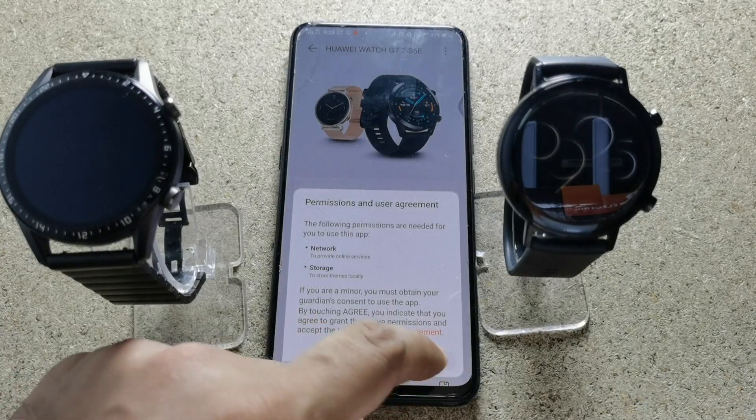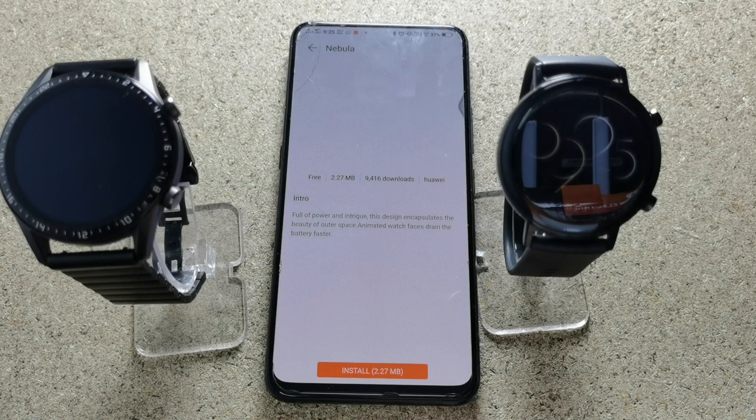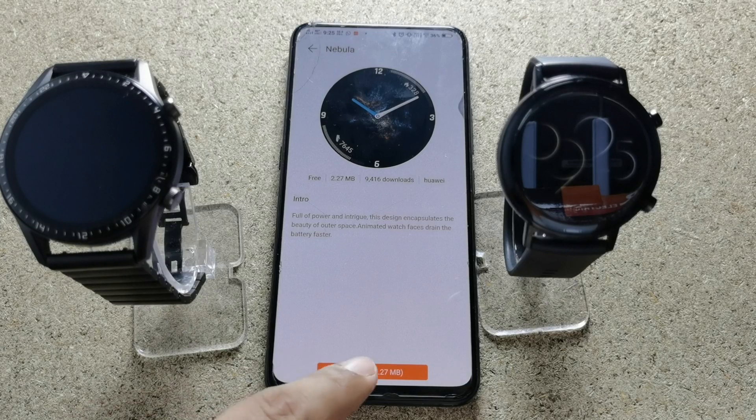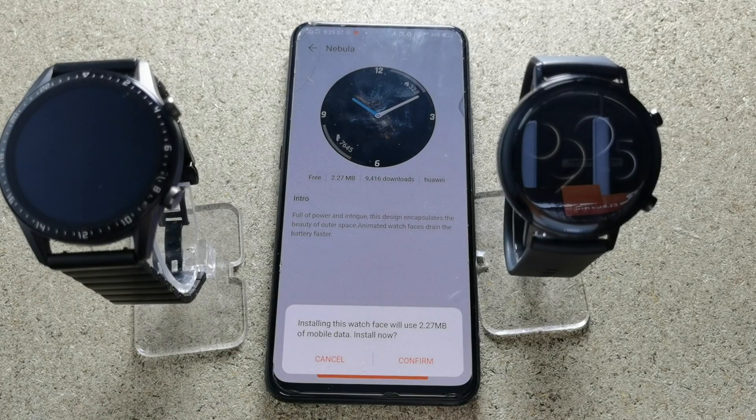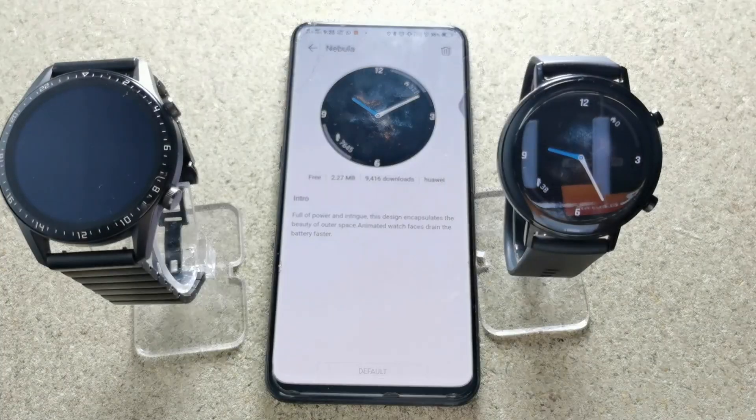You can even download watch faces, whatever you like. With these simple steps you can connect Huawei Watch GT2 with an Android phone without getting any error. Thank you.